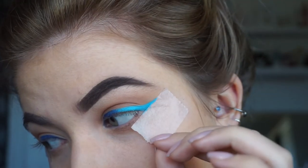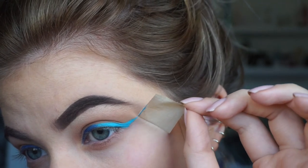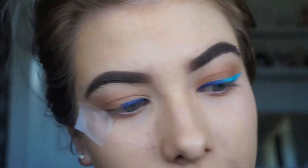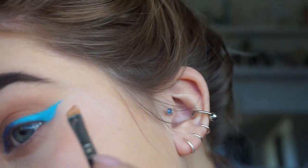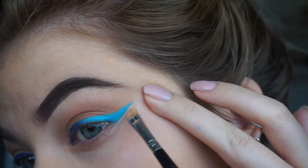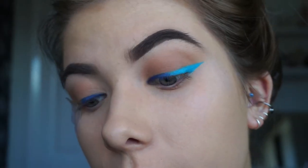Try and see what this looks like when we take this off. A little wing. Go in with some concealer. And there you have your ombre wing.